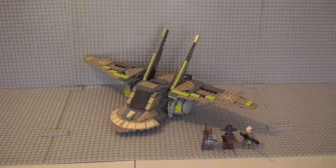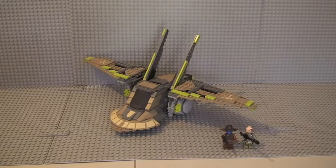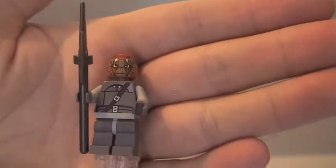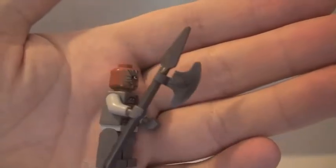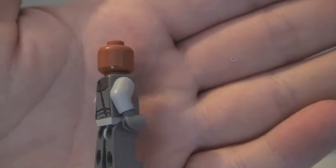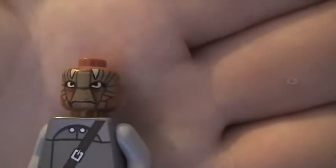There's the set in all its glory. I'm going to start off with the minifigures. I think all three of them are pretty cool, but let me know your views in the comments. First up is the Nikto Guard. You can see his front and rear torso printing with light bluish-gray arms and a belt piece in the middle. He comes with a spear/axe piece. His face is awesome — excellent printing, single-sided face, he really does look cool.